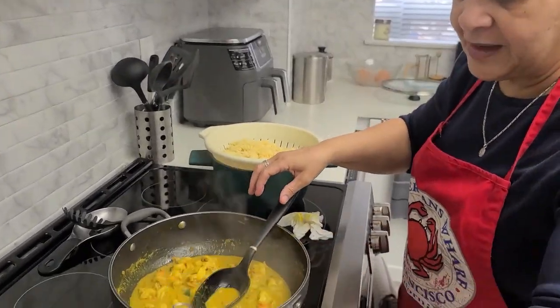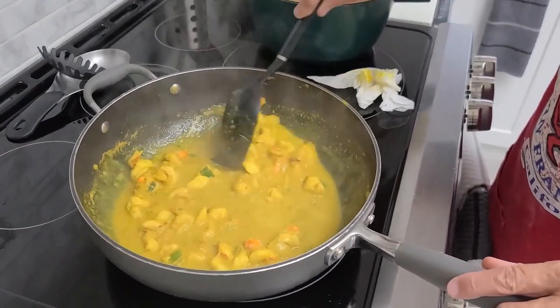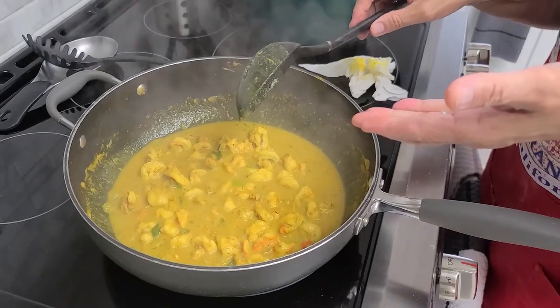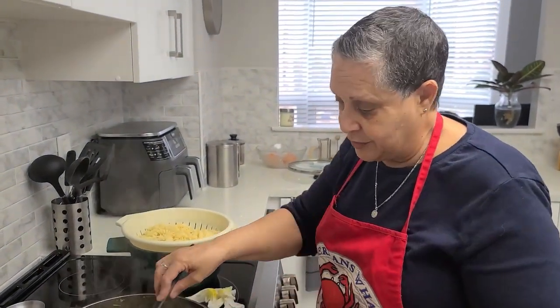Okay, I'm back. I did add a little salt, a little black pepper, and a little garlic just to adjust the taste a bit. It tastes delicious, honestly. So even if you're just making curry shrimp without pasta, you could do it exactly the same way.